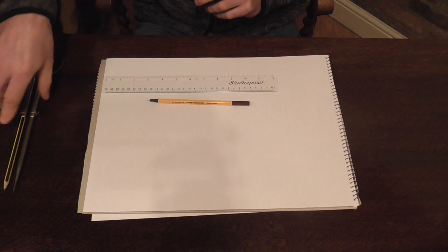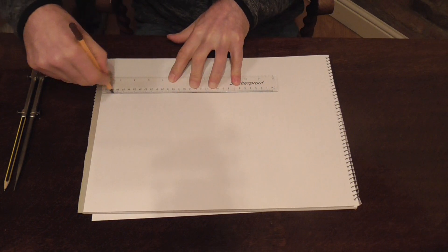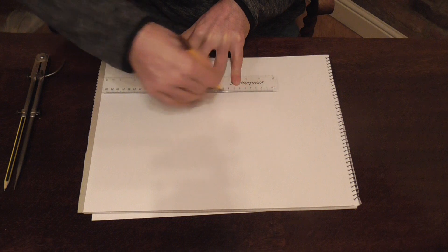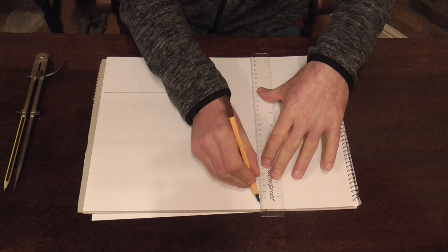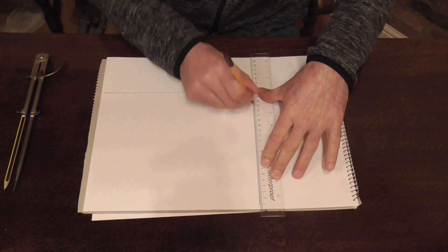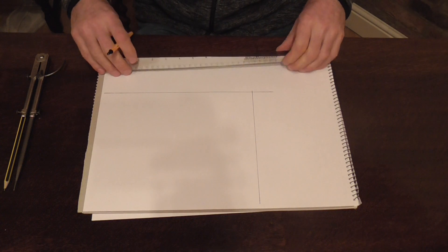First of all we need to construct a right angle so let's get that done. So that's our right angle constructed.